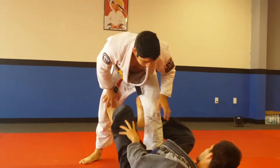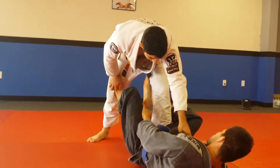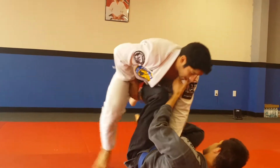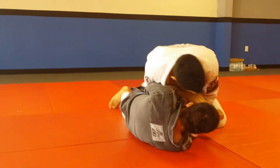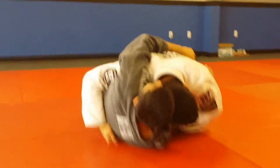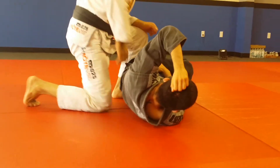I'm going to connect myself in some way — either killing the hook, controlling his belt, or just grabbing his collars. Keep my elbow in, stuff the leg, and I sit on the leg and pull myself in. From here I can break the hips, get the underhook, control the elbow, walk his top leg over, windmill, come around.